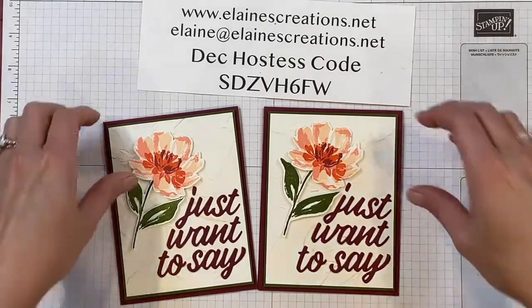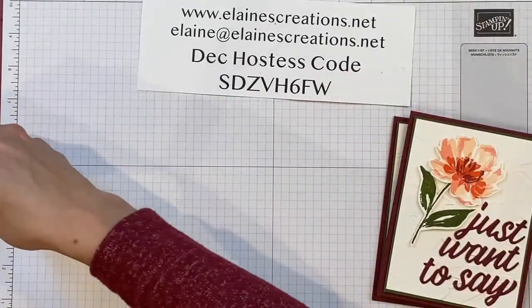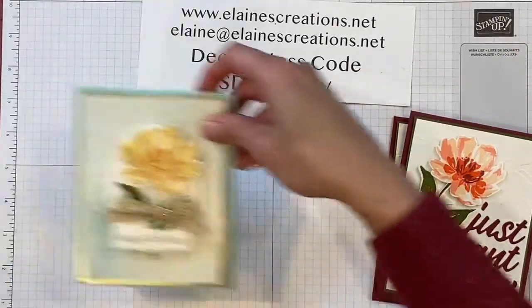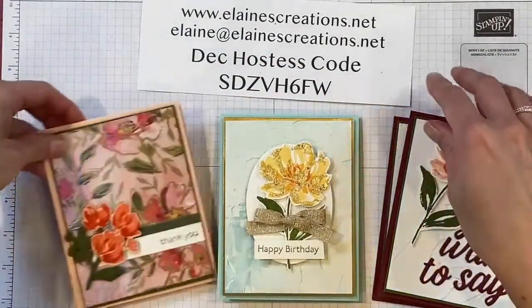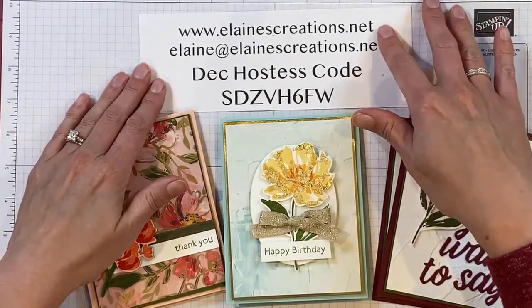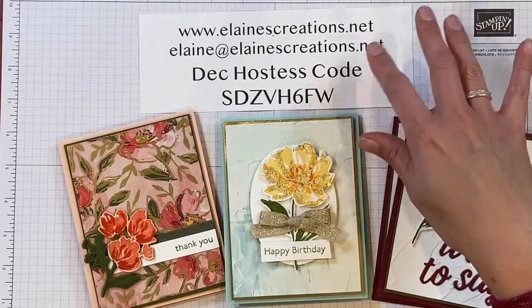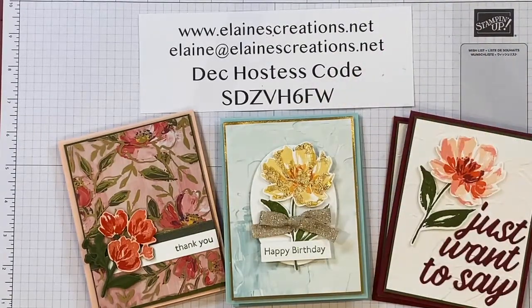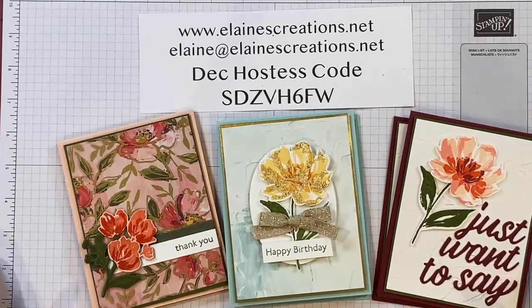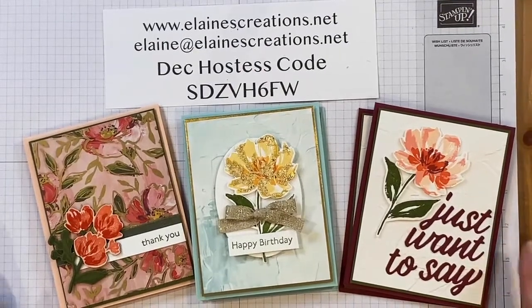I'm offering a free card kit when you place a $30 order, which includes supplies for these six cards. Just go to my website elanescreations.net and place a $30 order using the December hostess code. Send me an email letting me know you'd like this Fine Art Floral Suite card kit and I will send it to you for free.